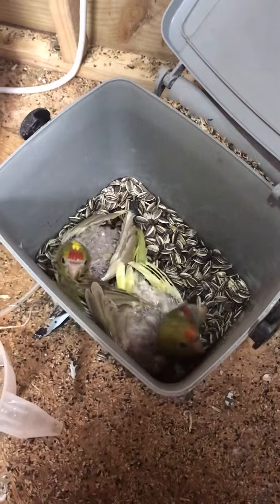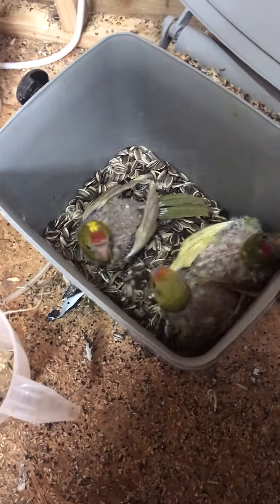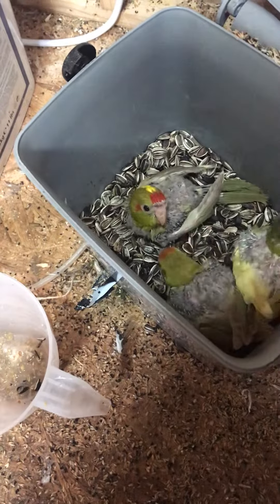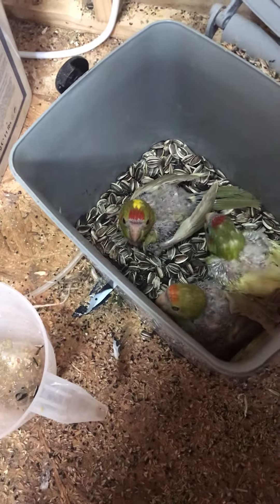I've got one spangle in there — not the one with the yellow flights, you can see it in the corner there as a spangle. The other ones I'm not really sure what they are, but they're lovely birds.